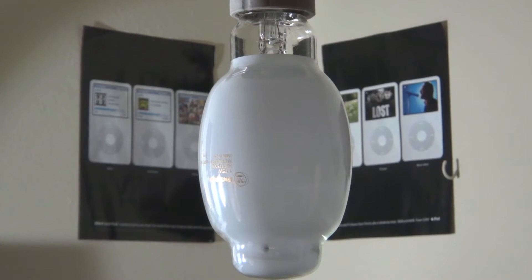Hello everybody, today I'm going to show you this 175 watt mercury vapor bulb which is made by Westinghouse. Now this is the Chinese Westinghouse brand, it's not made in the USA.